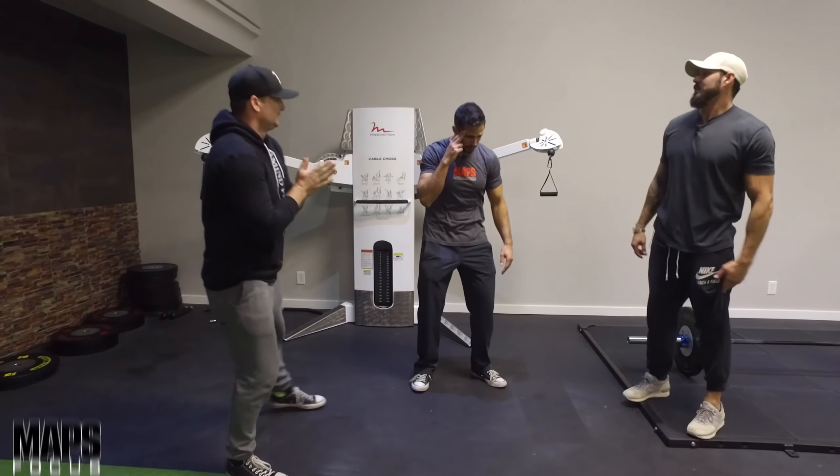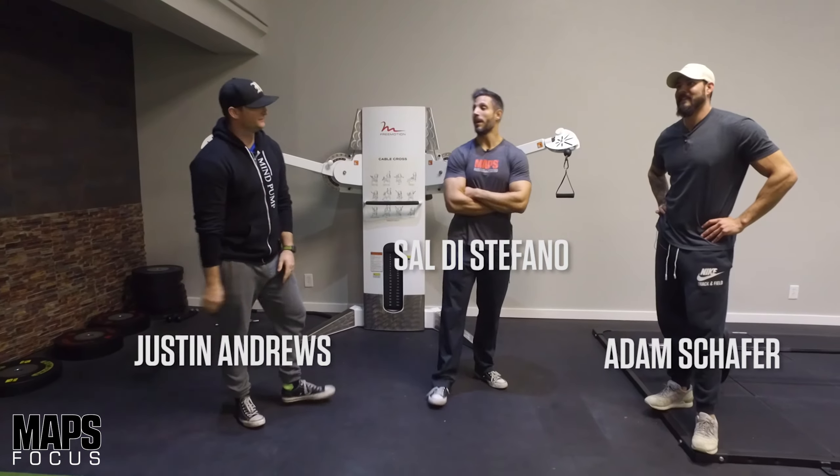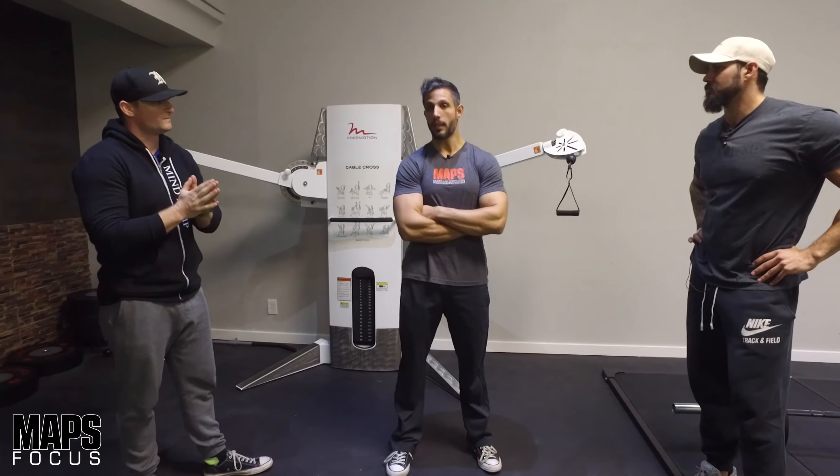I want you guys to guess what I'm doing right now. Focusing? Telepathy? I was focusing. Damn it. Because we're going to talk about focus sessions. This is a technique that is unique to our program, Maps Aesthetic.